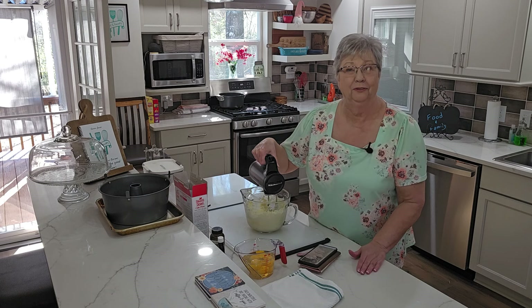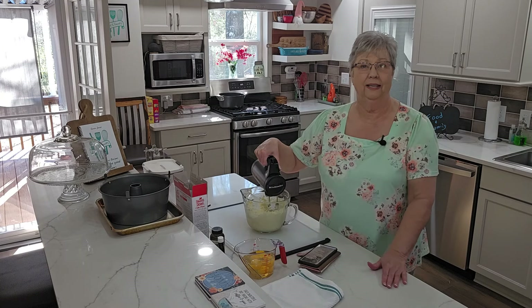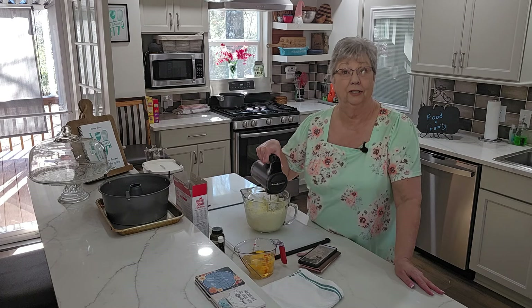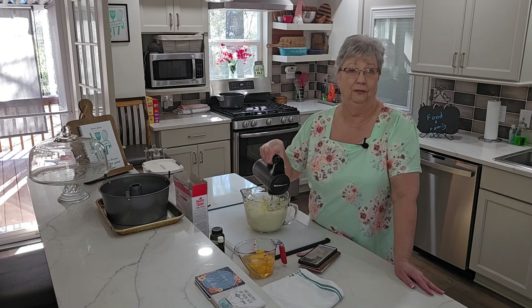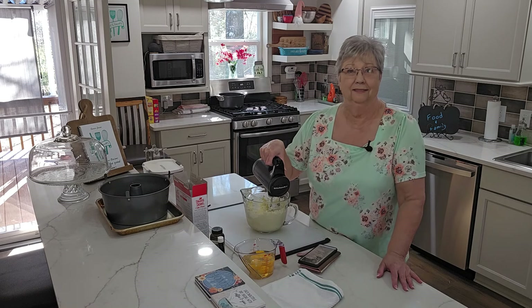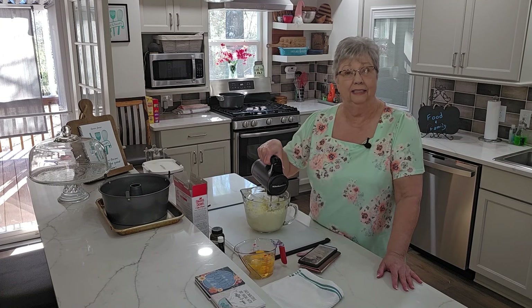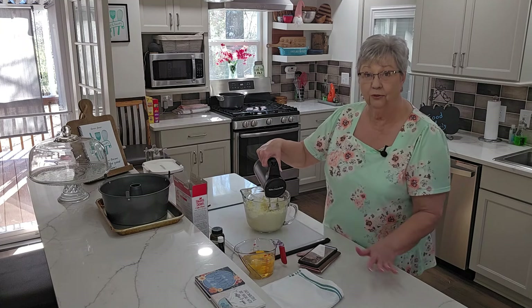Hey everybody, it's Karen with Food and Family. Today I want to make this cake that I found in a group I like to follow online called Alabama Cooking. If you've not seen the group, look them up on Facebook — you get some really good recipes. Chef Jason Haywood shared this recipe, and it's called Marguerite Allen's Cream Cheese Pound Cake.